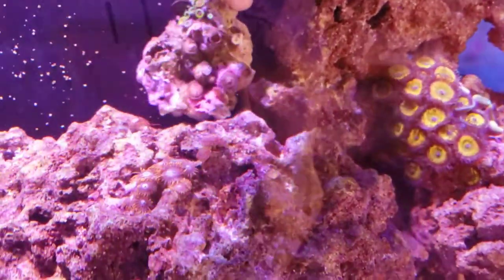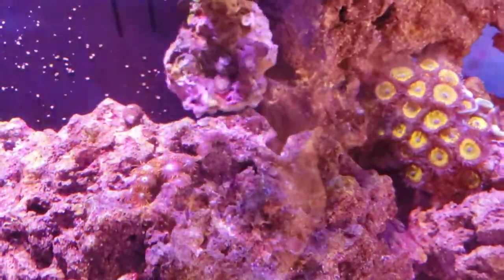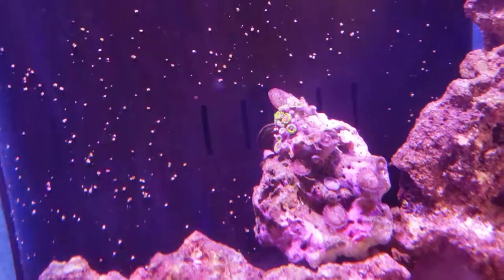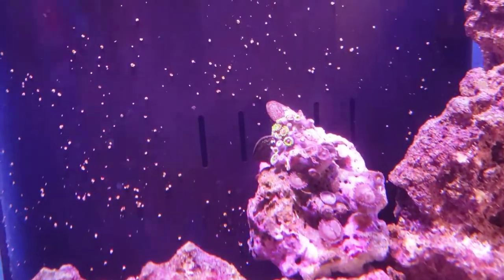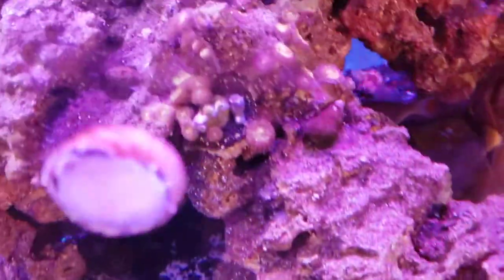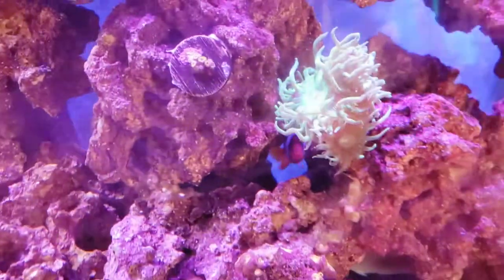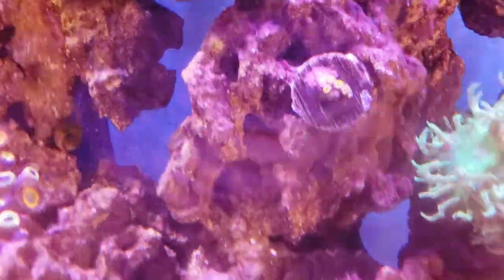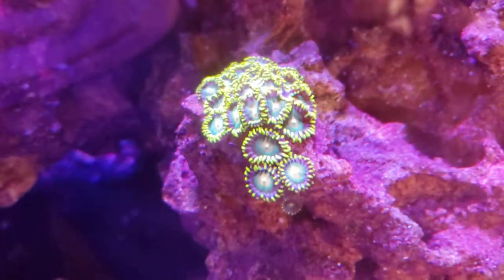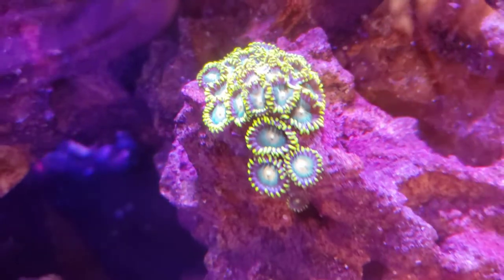We have some neat ones here — those are watermelon buttons, and then there's some pink ones I don't know what they're called. We have some cool ones here, these are Mohicans. Then I have a Duncan, I think there's a Taiwanese, and there's a John Deere Leptastrea up there doing real well. There's some more button zoas — look at that, those are more of those Dragon Eyes.